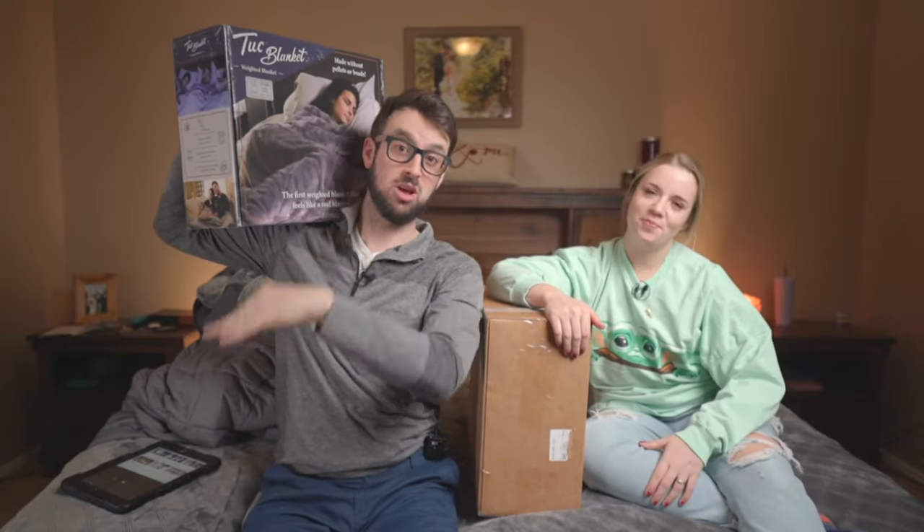What's up guys? It's James and Sam. Today we have five weighted blankets. We're going to show you guys all the good stuff, from the lows to the highs.